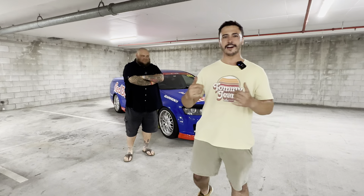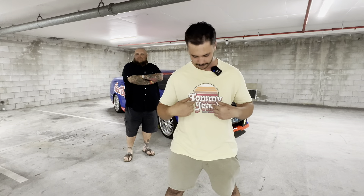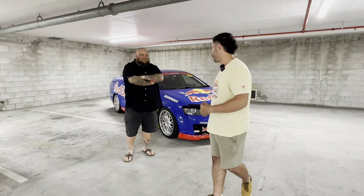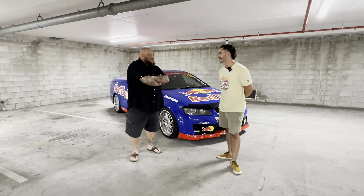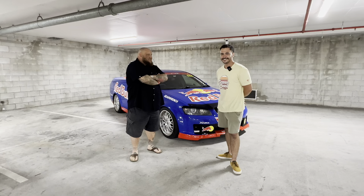Hello everyone, it's Aldo from That Motor Show. I'm not wearing a Motor Show shirt just yet, but it's coming. Today I'm accompanied by Jamie. Welcome, and thank you for joining me on That Motor Show.